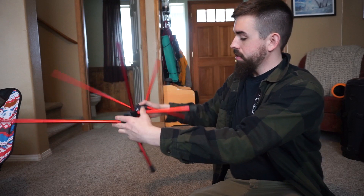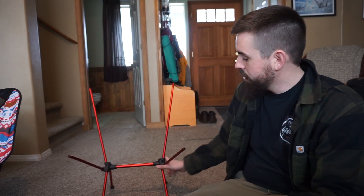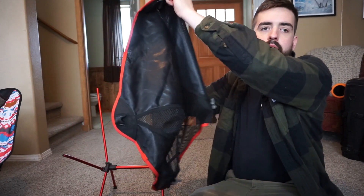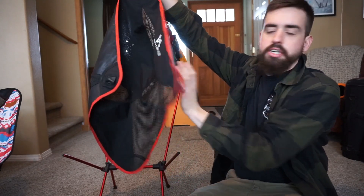All right, so once you've got the feet built up, just go ahead and set it down. You'll notice that once all the feet sections are down, you'll have two lower sections and two higher sections. So you're going to take your fabric and look for the part where your butt would go, which is the part where it's all cloth — for example, where there are none of the perforated sections.